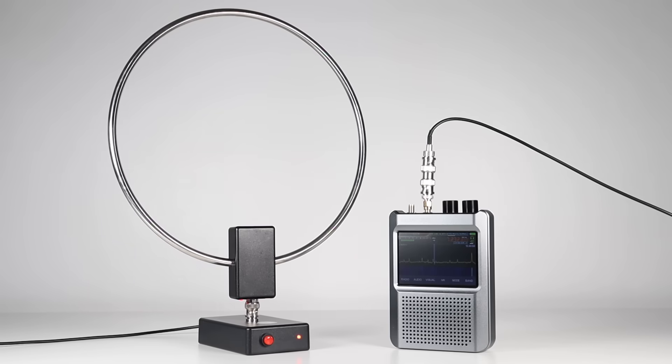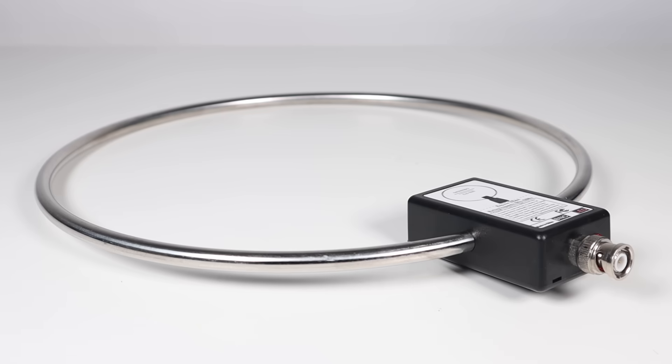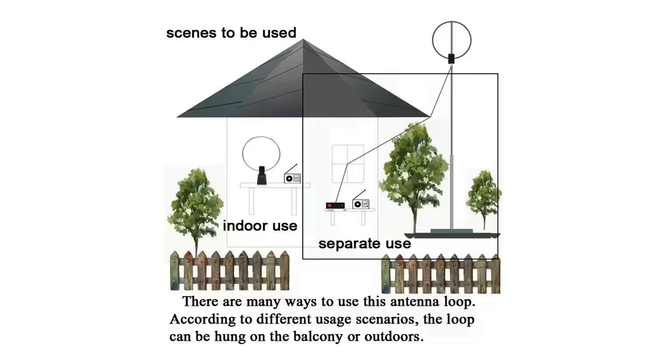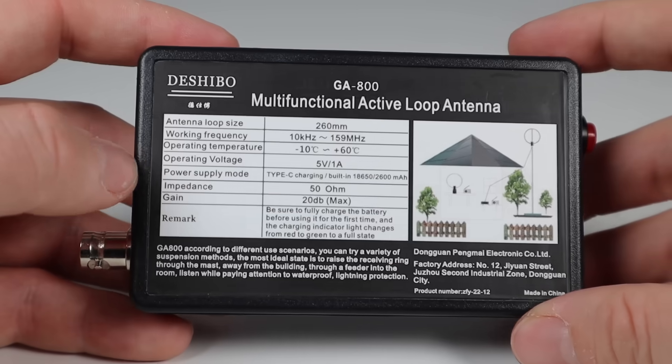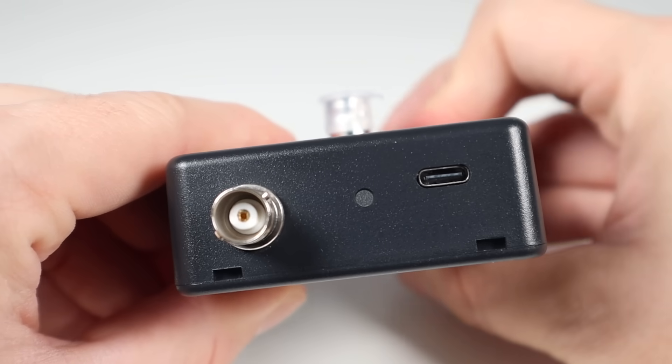Before I show you examples of what this radio can hear, let me talk you through the antenna I got to go with mine. This is the GA800 Active Loop Shortwave Antenna from DeShibo and it's great. It's a 10.2-inch diameter loop with a small control box underneath and it works from 10kHz to 159MHz. It's designed for indoor use but you could use it outdoors too, for example on a pole, but you'd need to weatherproof it. Also note this antenna is not made for transmitting, so it's important you don't key up if you're using this on something like an ICOM 705, as you'll likely cause damage.